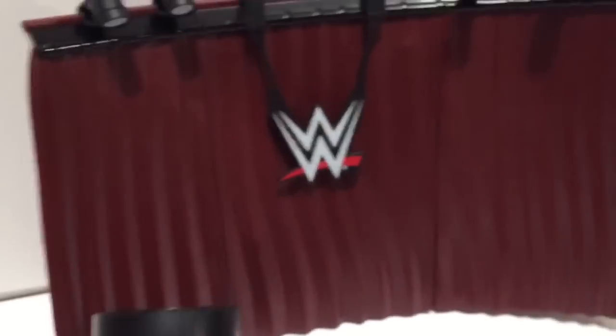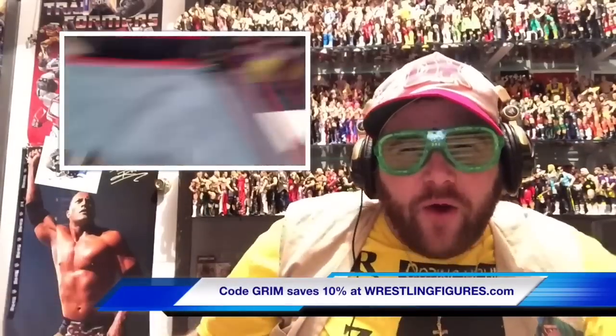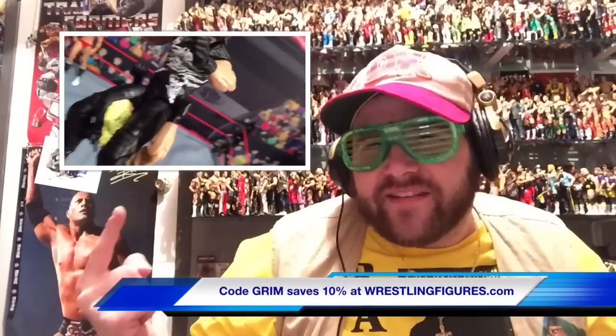How the fuck can you make a backstage playset and not include Renee Young, you motherfuckers? Thanks for watching the video! Click this one right here in case you missed something funny! Please like this video, leave a comment, and subscribe for more! Nailed it!